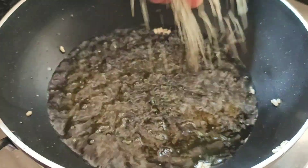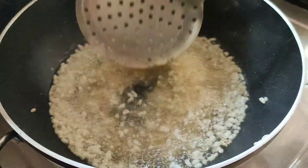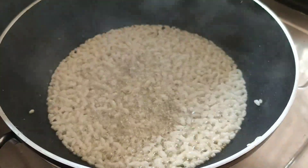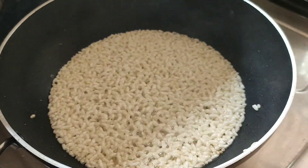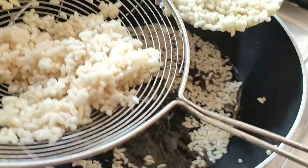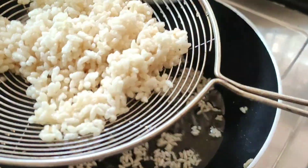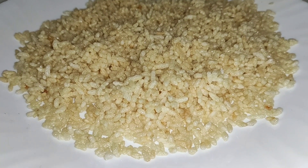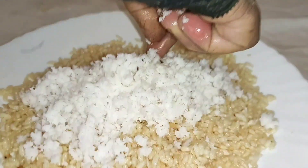I found a container and this is the container. This is a good taste. I will taste it before I go. This is a good taste. It's a good taste.